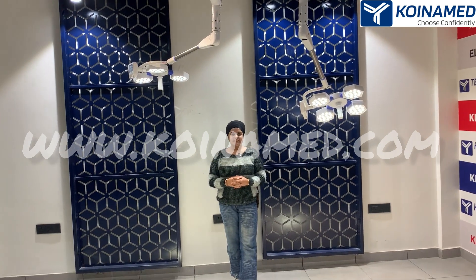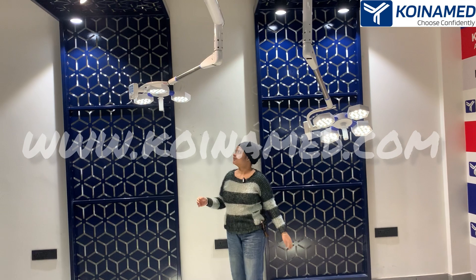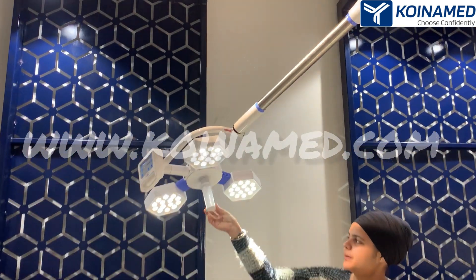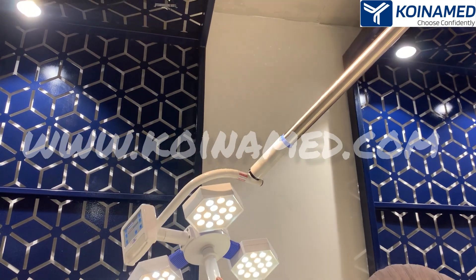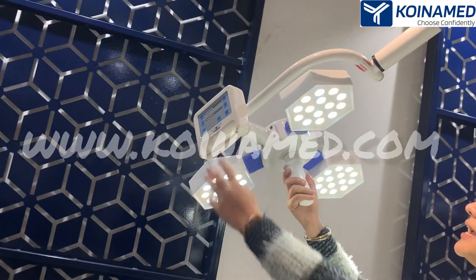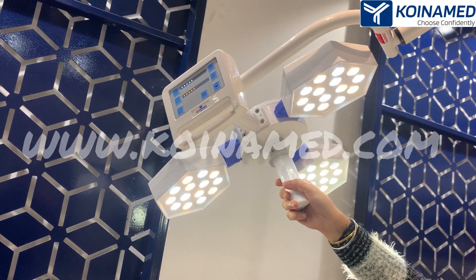This double dome is from the 14 LED series. This is the Hex CT 3, having 3 fins. Here we have provided the combination of white and yellow LEDs. In the middle we have provided the sterilizable handle for adjusting the focus.